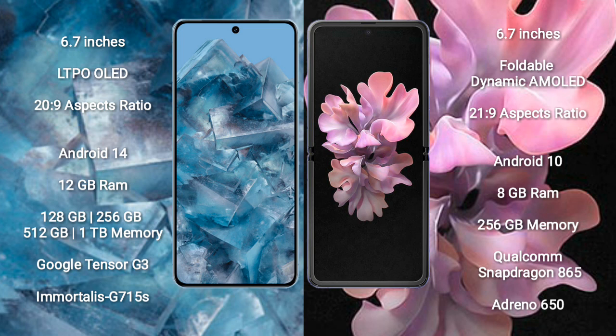Google Pixel 8 Pro runs on the Android 14 operating system. Samsung Galaxy Z Flip runs on the Android 10 operating system.